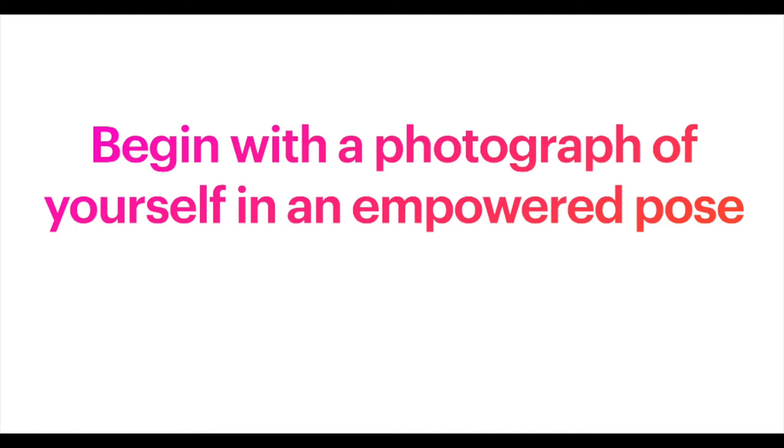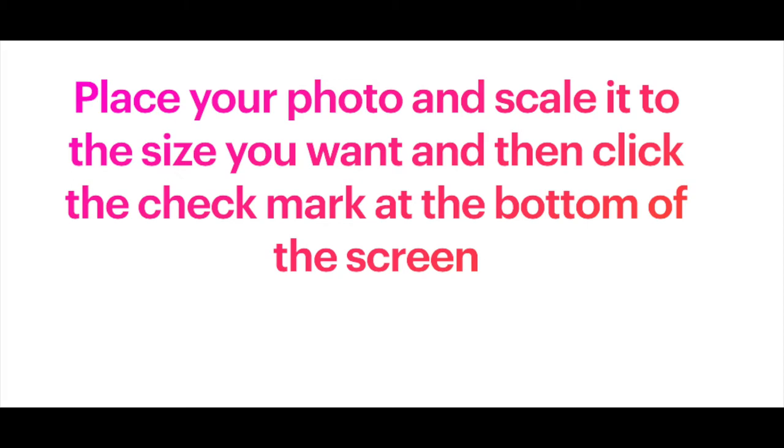Begin with a photograph of yourself in an empowered pose. Then import your photo by using the three dots at the top, then the down arrow, then click photo. Place your photo and scale it to the size you want and click the check mark at the bottom of the screen.